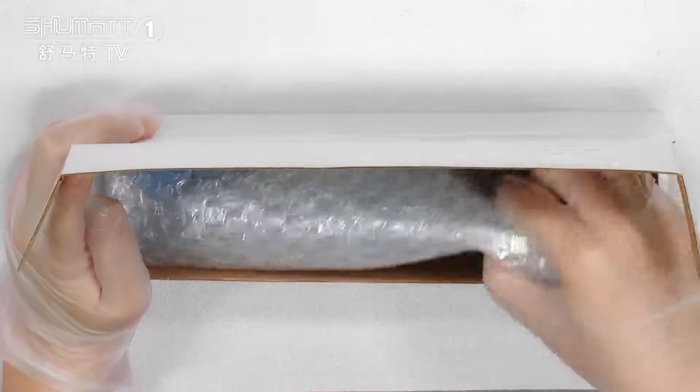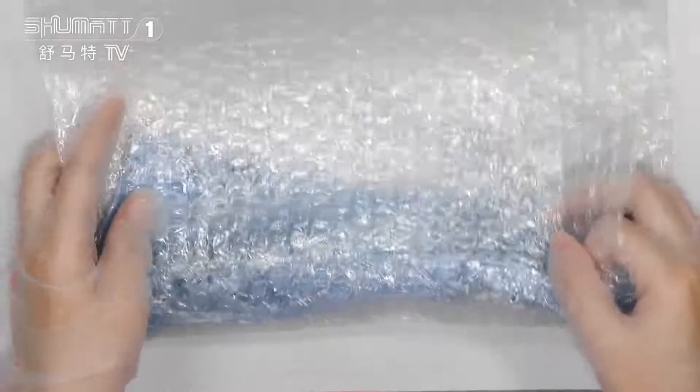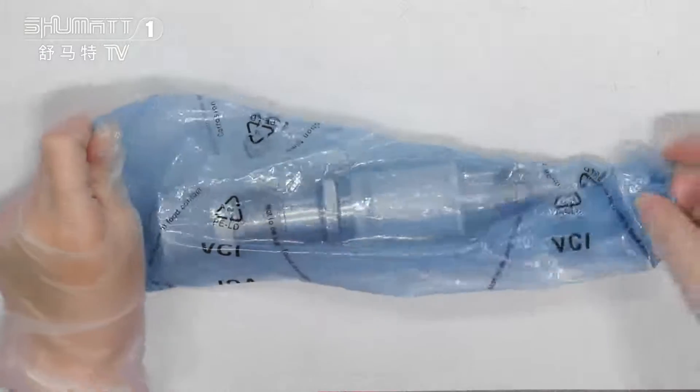Here is the inside part. On the inside, we have two layers. The first layer is this one. The second layer is the blue anti-rust bags.